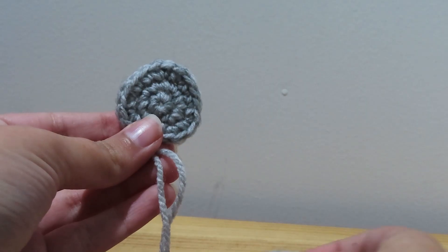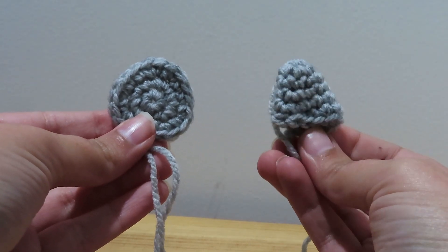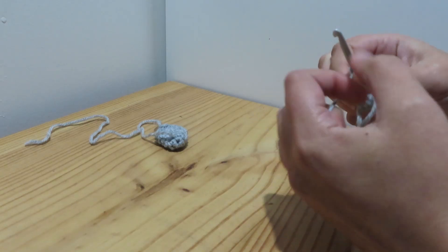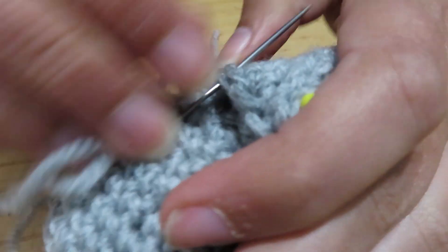Next for his ears. I originally made this little shape, but I'm going to change it to this one — and I'm going to need two of them. Perfect. Now to stitch them on.